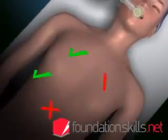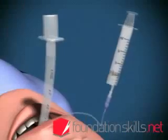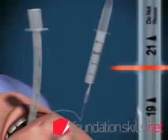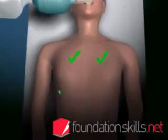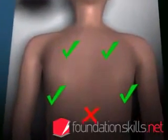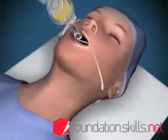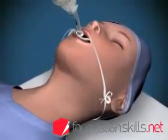If the tube is in too far, the right lung will be ventilated only via the right main bronchus. If this occurs, deflate the cuff and withdraw the tube 2 to 3 centimetres. Re-inflate the cuff and re-check the position. When the tube is in the correct position, tie it in place with cotton tape and attach the tube to the ventilating apparatus and ventilate the patient.